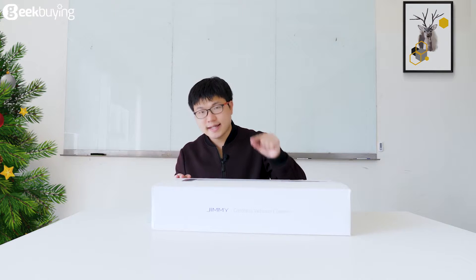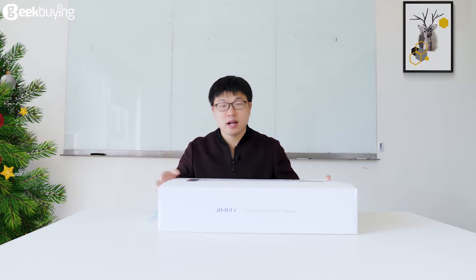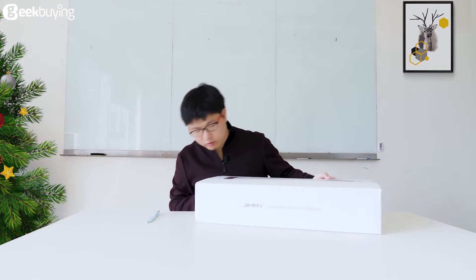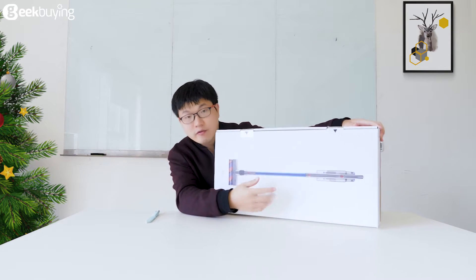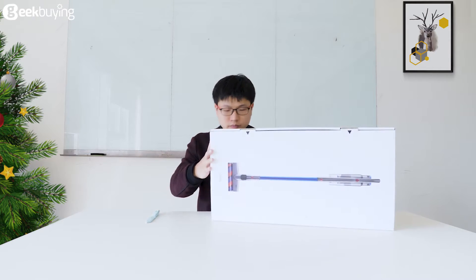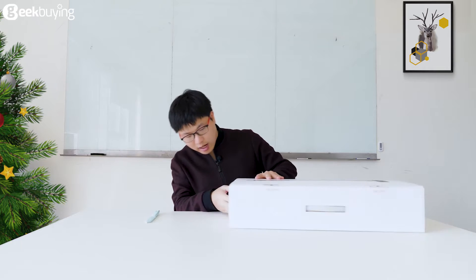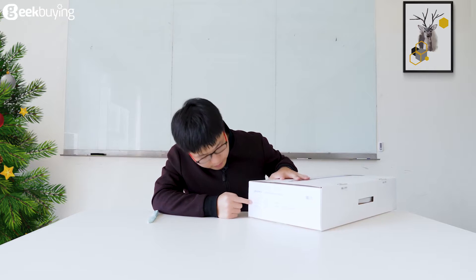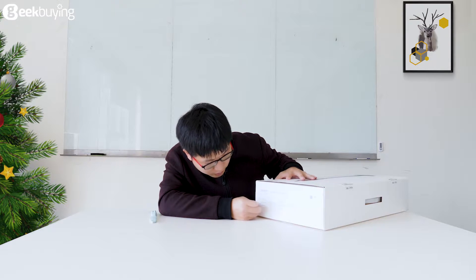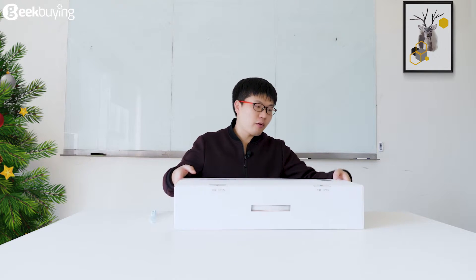Before we unbox this Xiaomi GMI GV63 Cordless Vacuum Cleaner, we can see the information outside of this box. Here is the name of this Cordless Vacuum Cleaner, GMI GV63. The front side of the box has a big image, and the corner is blue. On the side, this is the information about the manufacturing company. And this side has some specifications: model number GV63, voltage 25.2, color blue, and rated power quantity. That's all the information outside of this box.